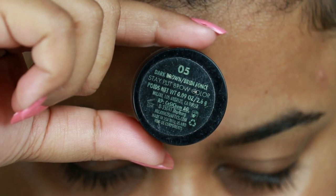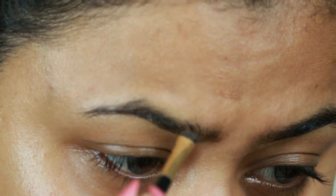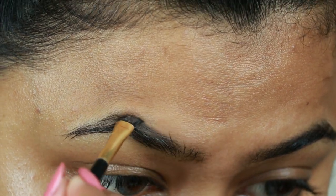Before starting, please take a moment to subscribe and help my channel grow even more. So further ado, let's get started! First I'm taking this Milani Stay Put Brow Color in 05 Dark Brown and I'm just creating the borders of my brows first.